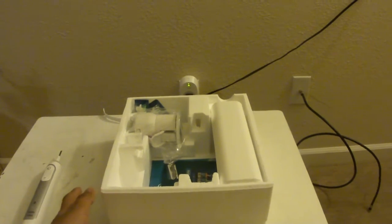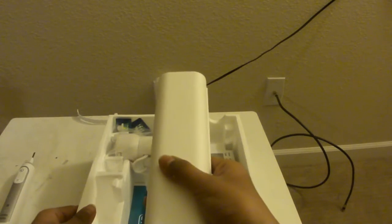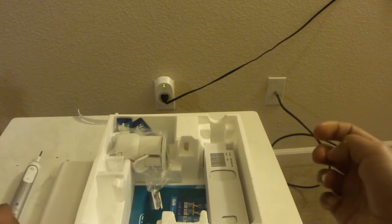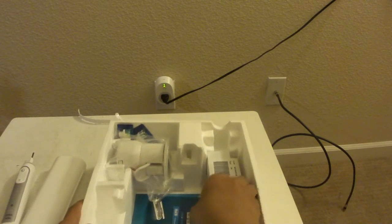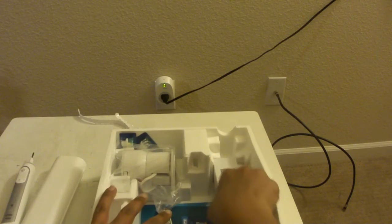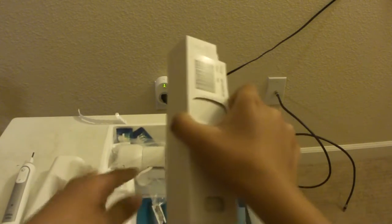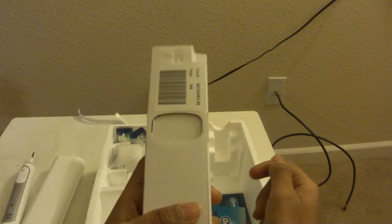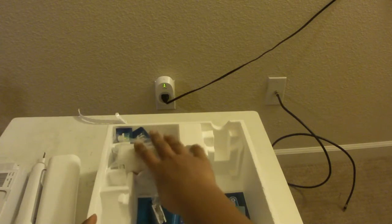You've got a case to carry the brush, and I'll demonstrate how that works in a second. Next in the box, you've got your charging dock, which you can fairly easily pull out.